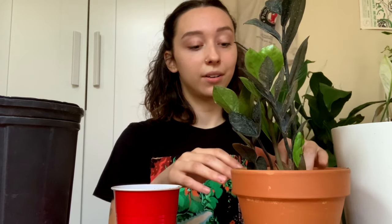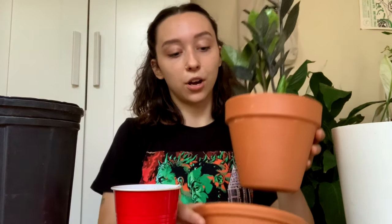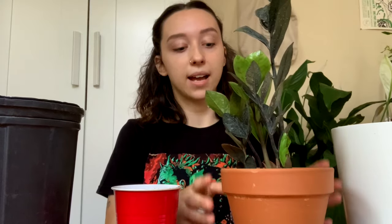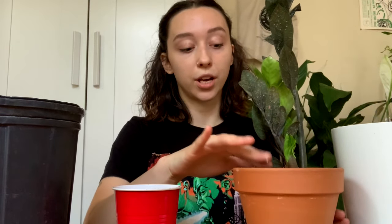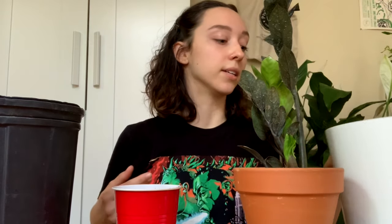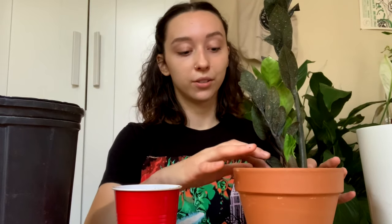I didn't study botany or anything like that, which is why I don't feel super qualified to talk about the scientific aspects. I use my channel simply to share what works for me and try to spread my little love for houseplants to other people — that's the intention of this channel.